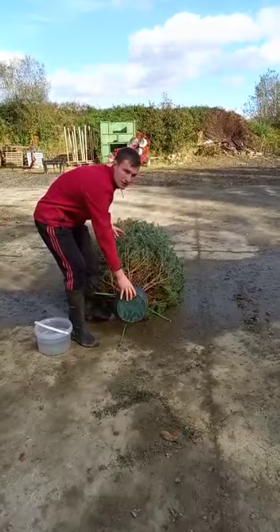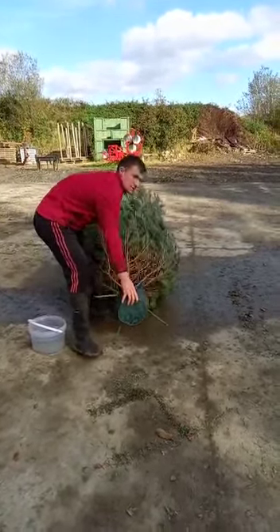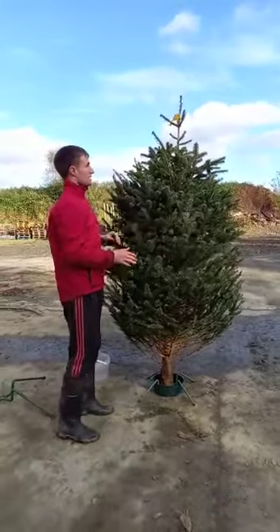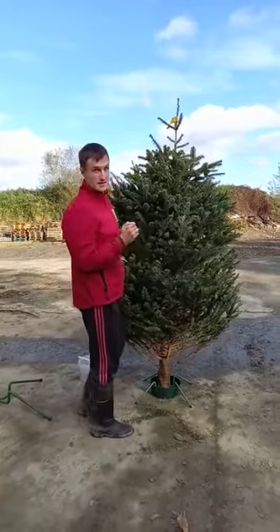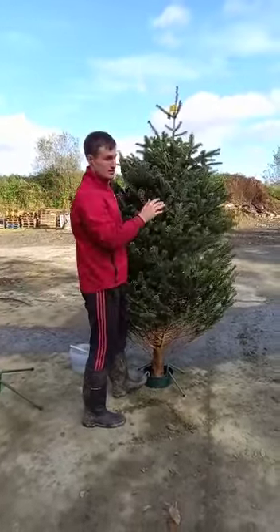For the next part of lifting the tree, we recommend you get a second person. Just lift up the tree and make sure you're happy with how straight it is. If you're not, stand on the side that it's leaning and just push away until it's nice and straight.